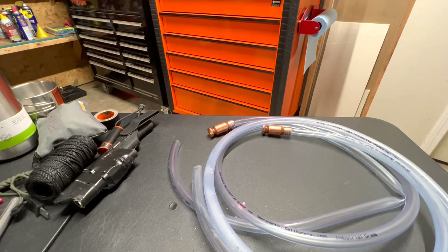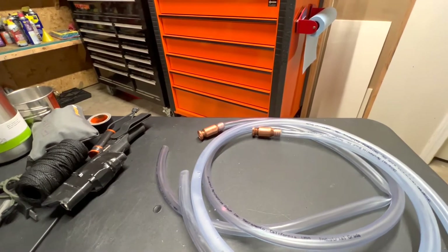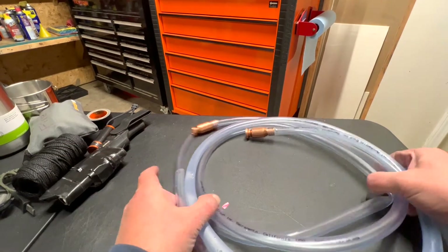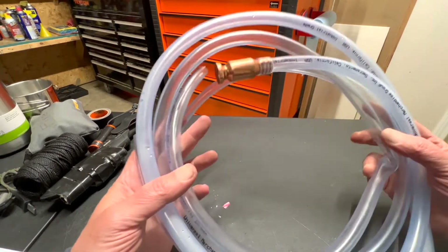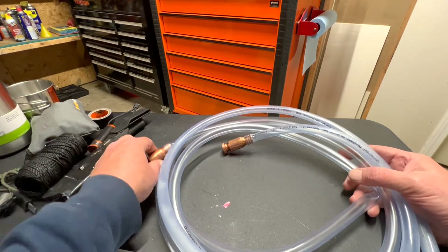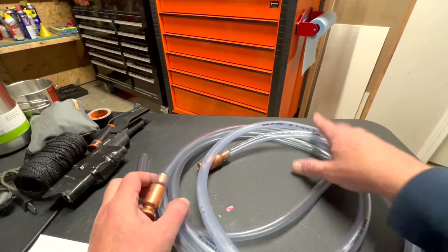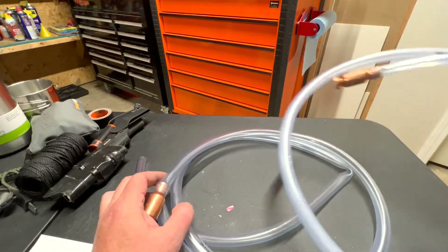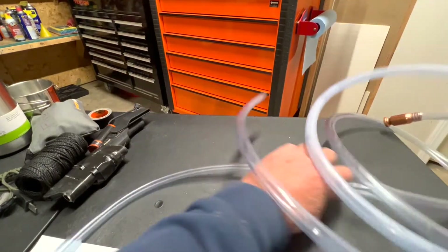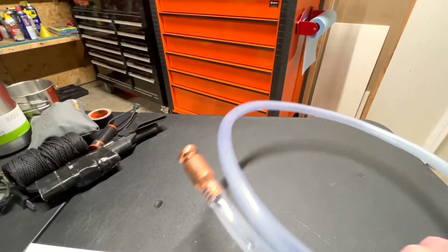Hello everyone, this is Paul with Jones and Four Tools, live from the JFT studio. Today we are reviewing hoses — but this ain't no ordinary hose. This is actually a gas siphon hose with a special trick to it. I actually have two of these; I was able to get two for the price of one.